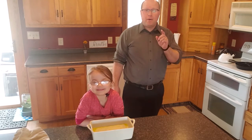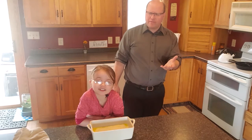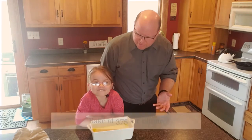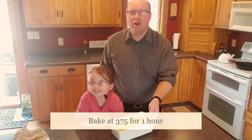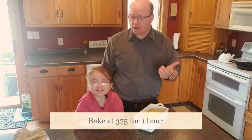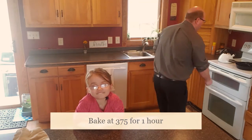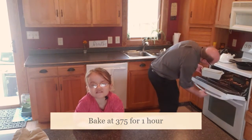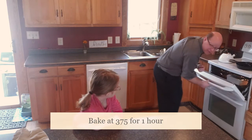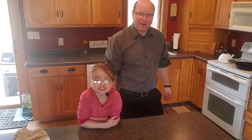One thing we forgot to mention at the beginning — the oven temperature. It should be 375 degrees. We're going to put it in the oven at 375 and cook it for about one hour. Our other one's almost done; we're going to pull that one out here in just a minute and see how good that one looks. Let's see what happens as we cook this for the next hour.